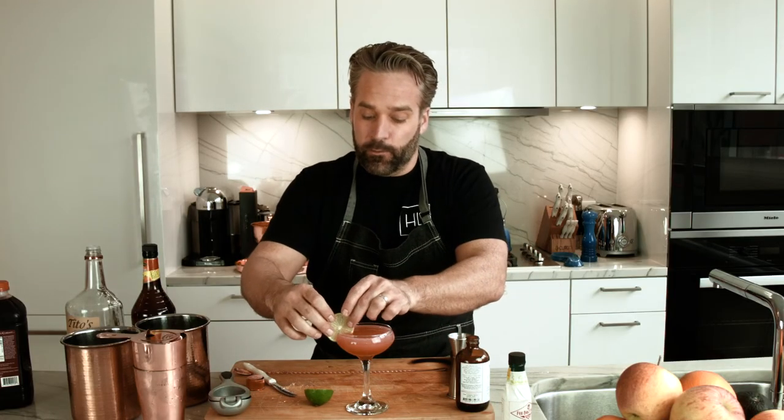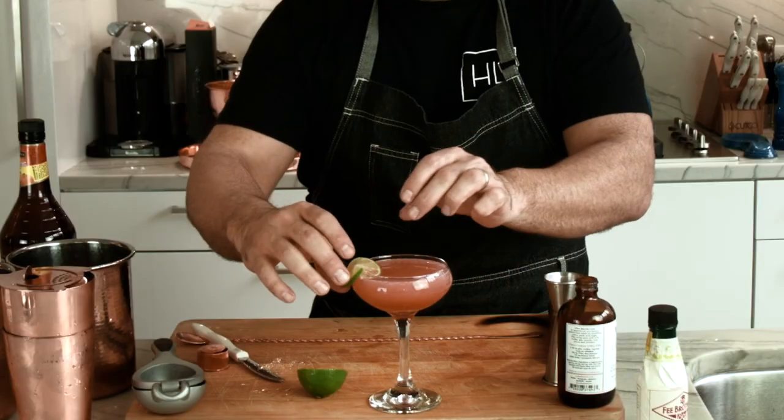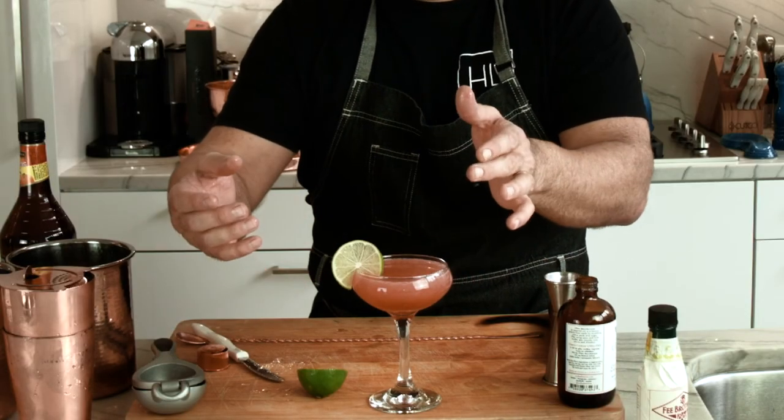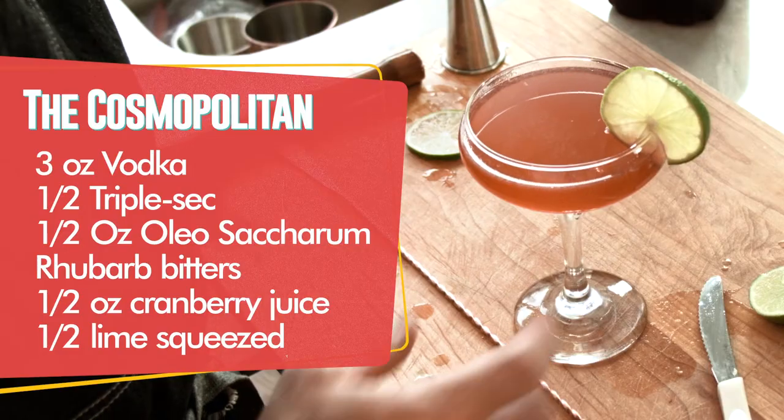Remember, you want to match citrus with citrus — that's why we put lime with lime. And here's to you, Carrie Bradshaw. Your perfect Cosmopolitan.